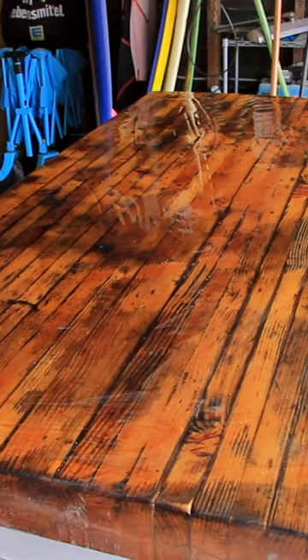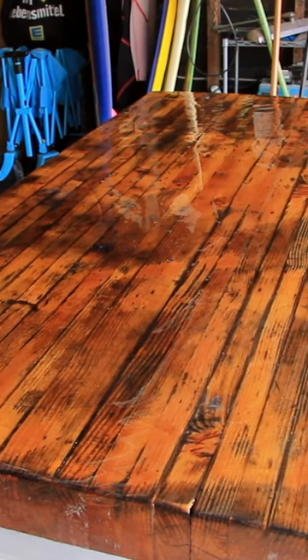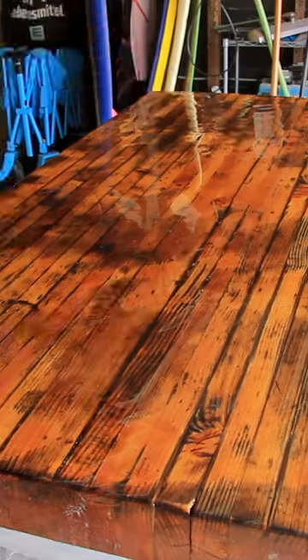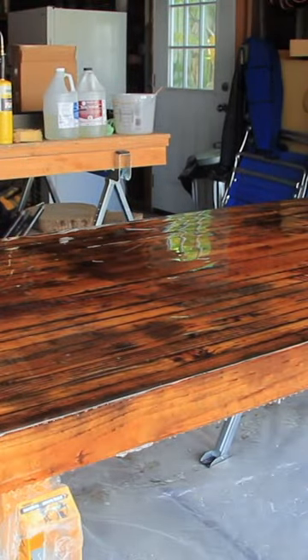There certainly was still a number of them. I think what happened was that the epoxy during that initial seal coat did seal up some of the different cracks that were on the table, but it didn't seal up all of them. So with this coat, I did my best.